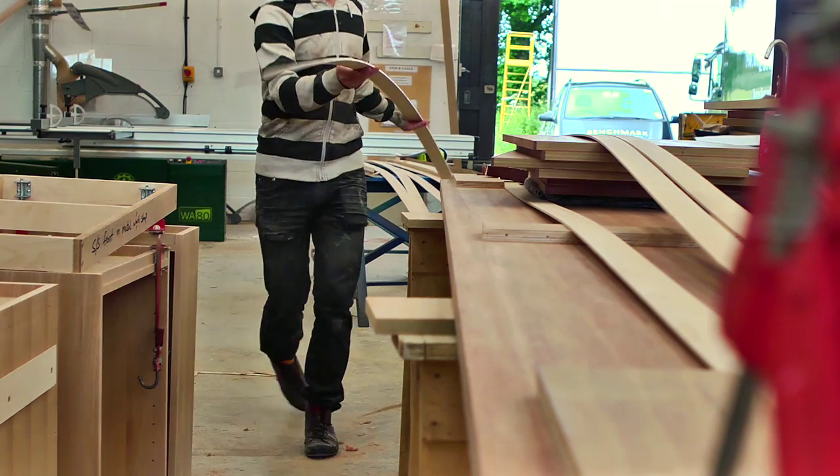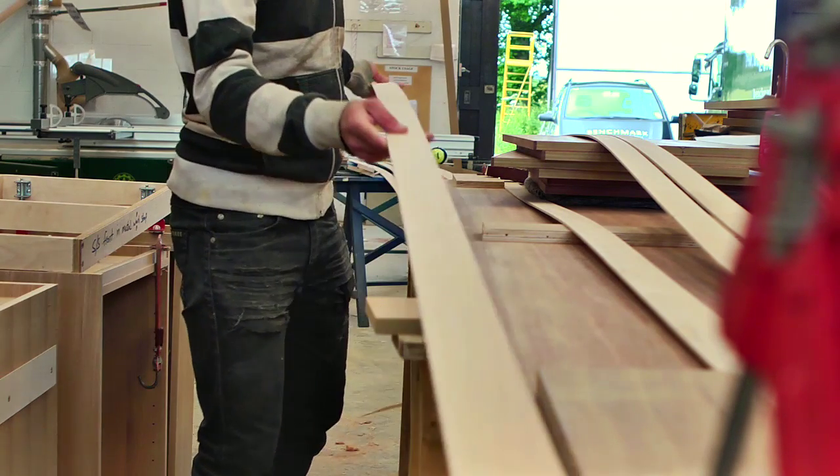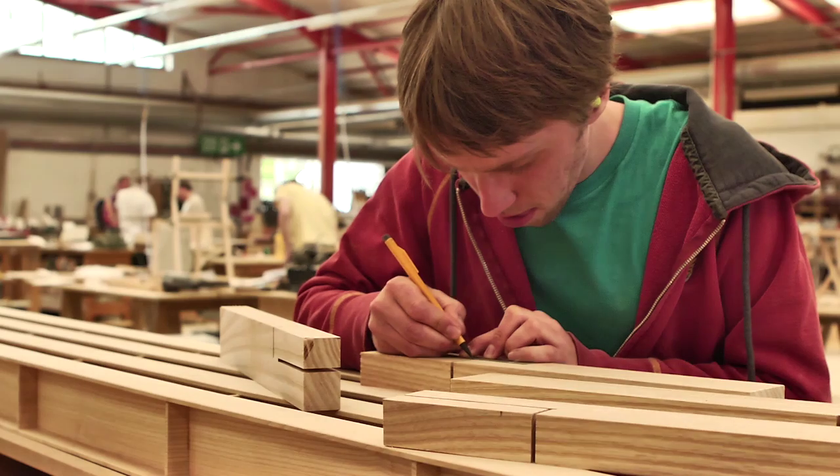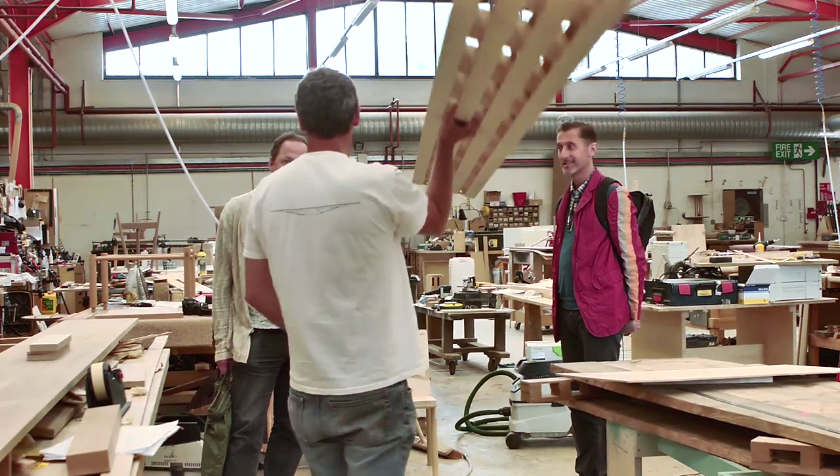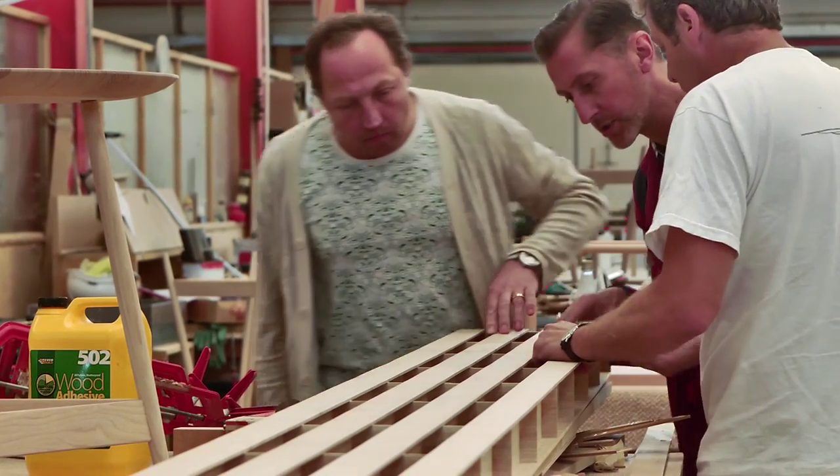The bench is a concept of pushing wood as far as possible — in this case ash. I've constructed a bench that is 3.5 metres long with support only on the ends. It's a lightweight structure and the legs are bolted on and come off, so the transportation becomes much more efficient.